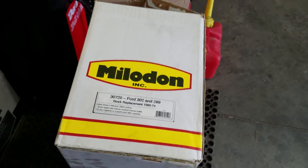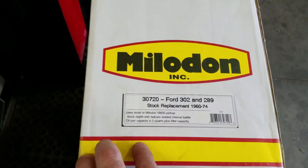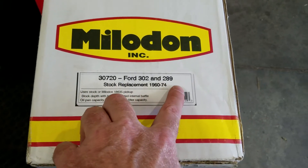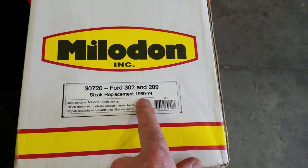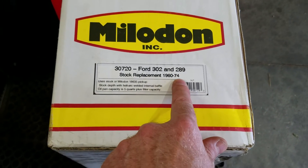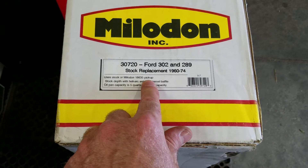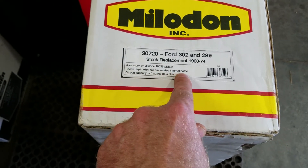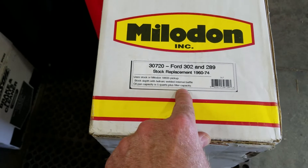Hello, I just wanted to do a really quick review on my new Melodon pan. This one here happens to be the Melodon 30720 Ford 302 and 289 stock replacement front sump pan for 1960 to 1974. It uses the stock or the Melodon pickup, has the stock depth with a heli-arc welded internal baffle, and has an oil capacity of five quarts.